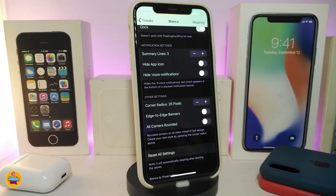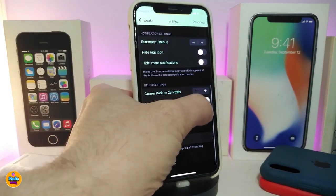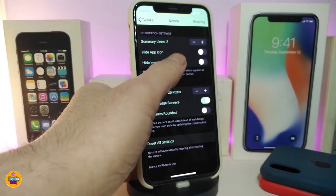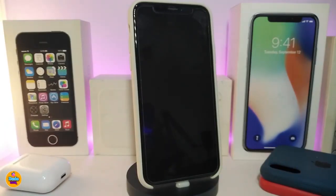There's also a notification settings section with options like summary lines, hiding the app icon, hiding more notifications, and other customization. You can adjust the corner radius — how many pixels — and I highly suggest keeping it at 25 to 26 pixels. There's also a toggle for edge-to-edge banners and one for all-corners-rounded, which I'll demonstrate shortly.